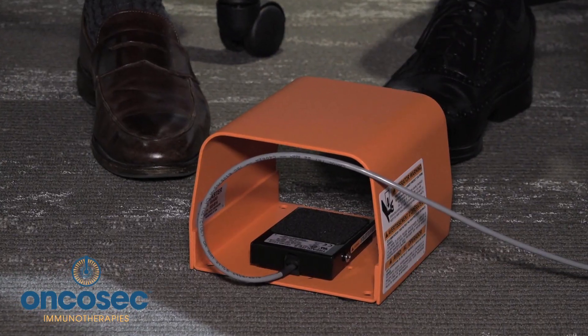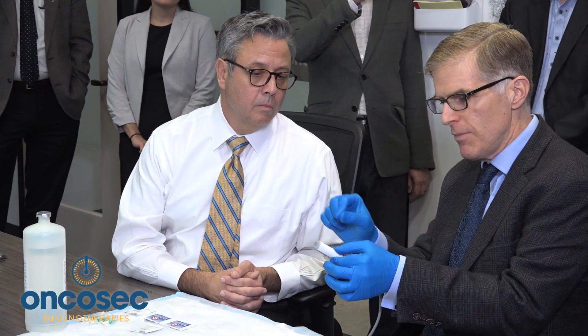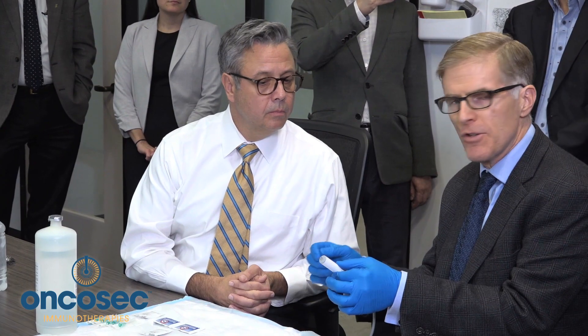The electroporation device is activated by a foot pedal under the table. I'll put my foot on it, the pulses will be given, and that causes the plasmid to be taken up by the tumor. The tumor will then express whatever is on that plasmid for about a week at a time.